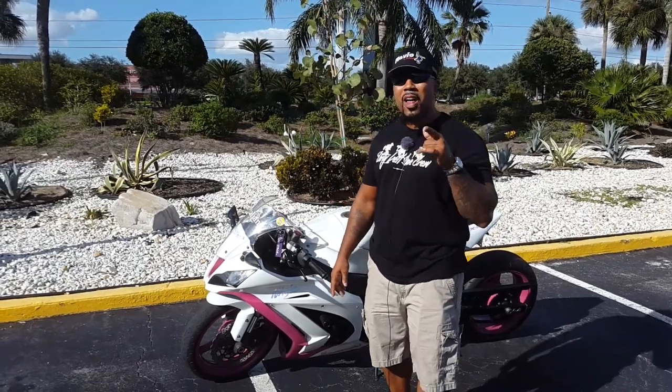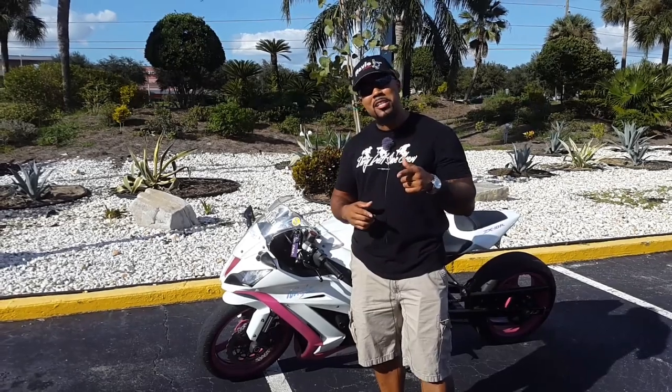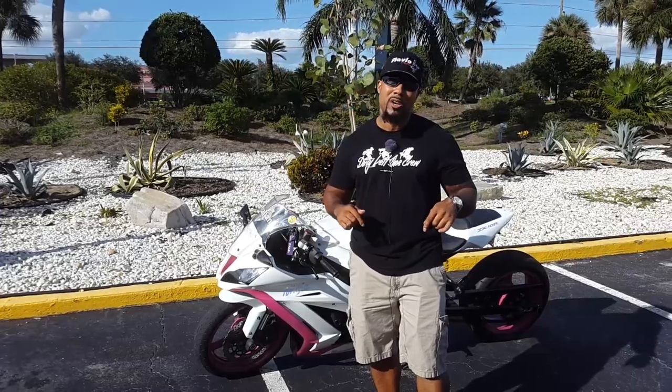Shout out to my guy Flavio over at Flavio Moto out of Brazil for this cool hat. Make sure y'all check out his Instagram — the information will be linked in the description box below.